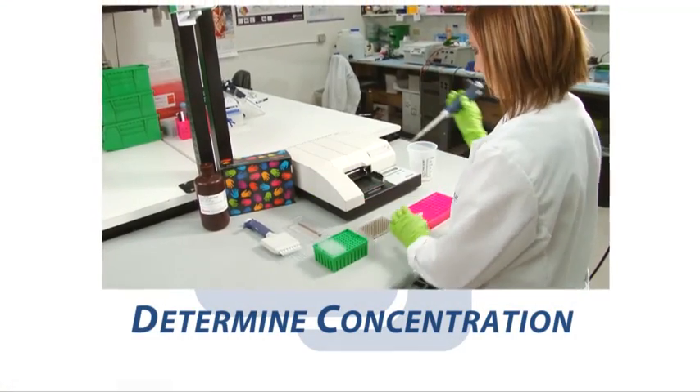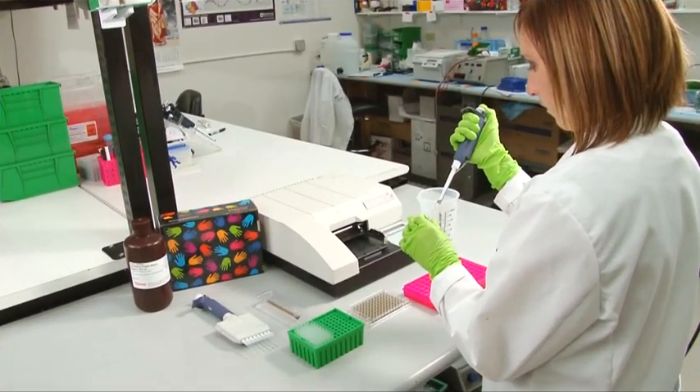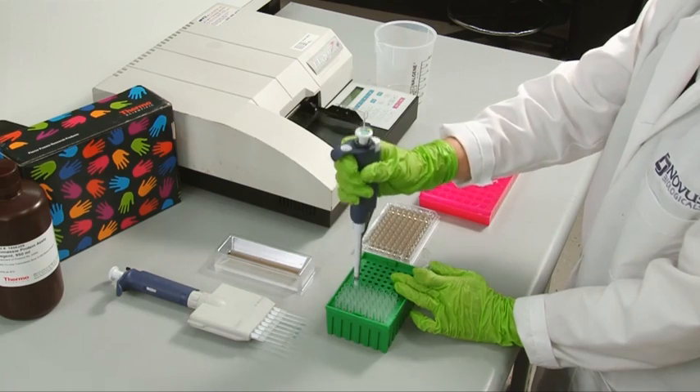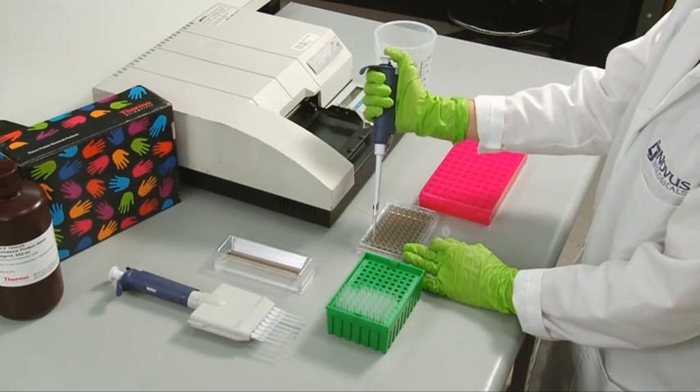Determine the total protein concentration of your sample lysate by testing a small portion of your lysate with a commercially available protein quantitation assay such as the BCA. This will assist you in loading equal amounts of protein into your gel.